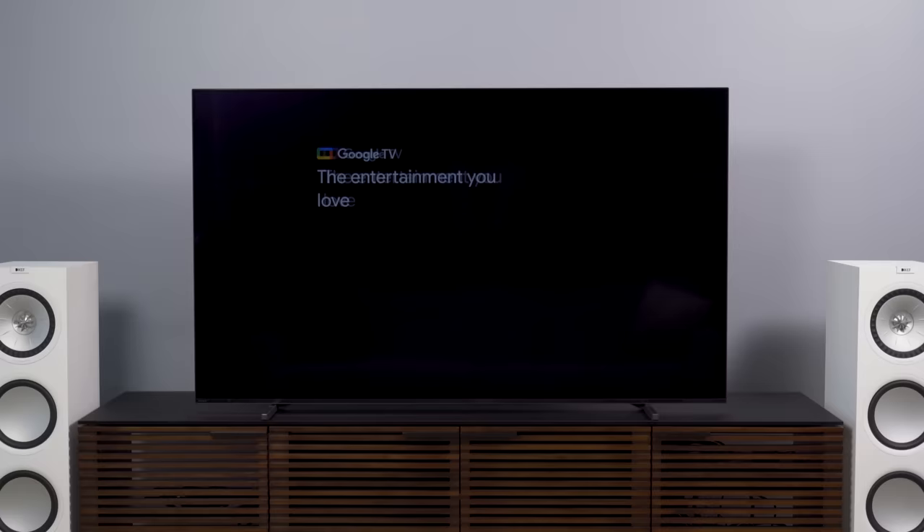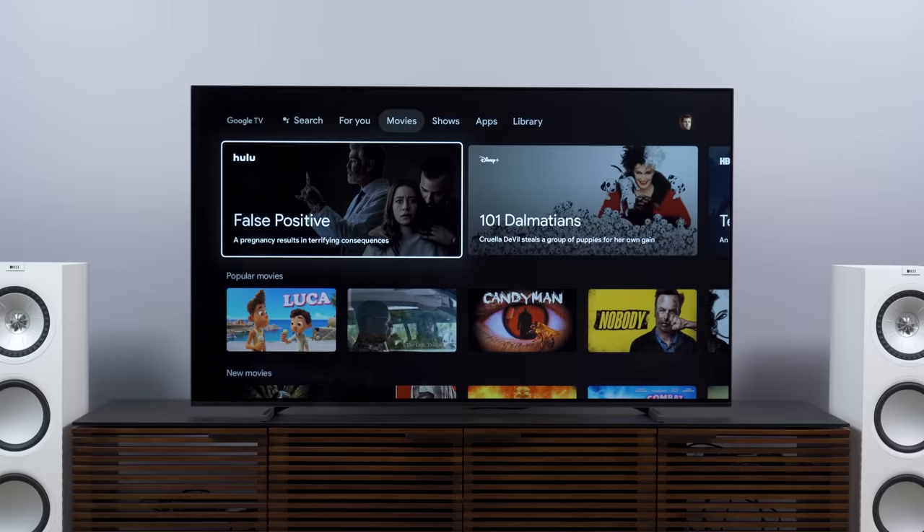I've been seeing interesting questions about whether this TV will work well as a basic TV. As part of the setup process, the A80J asks if you want to set it up as a Google TV or a basic TV — the first time I've seen that option. The answer is yes: the A80J is just fine functioning as a basic TV without using the Google TV smart platform. If you want to connect everything to an AV receiver, or use an Apple TV or Roku box instead of the built-in Google TV platform, that's all just fine. You can bypass the Google TV experience entirely if you want.